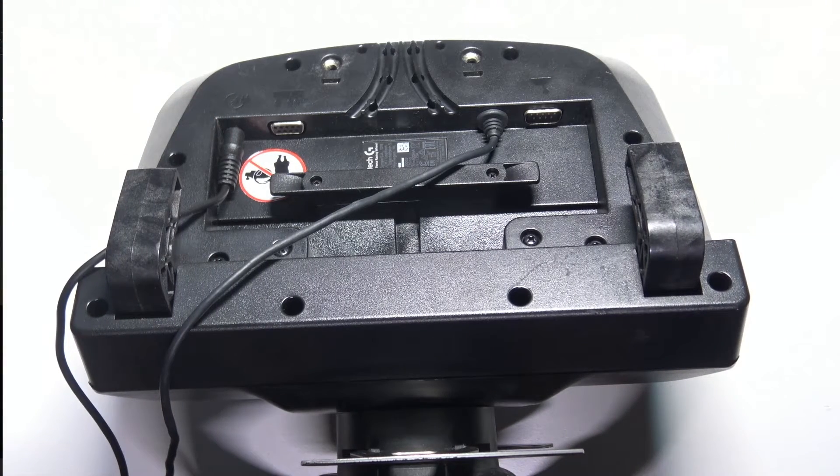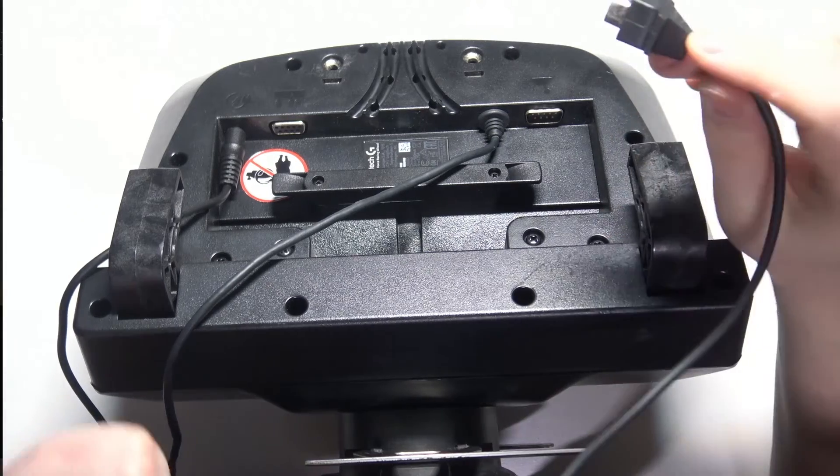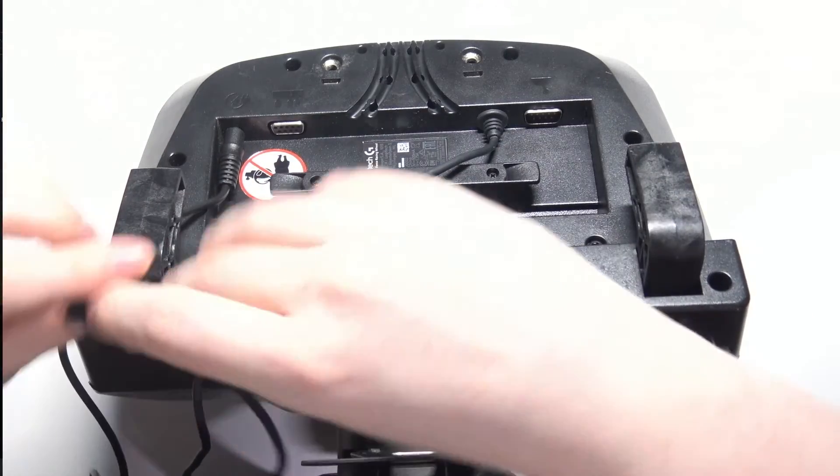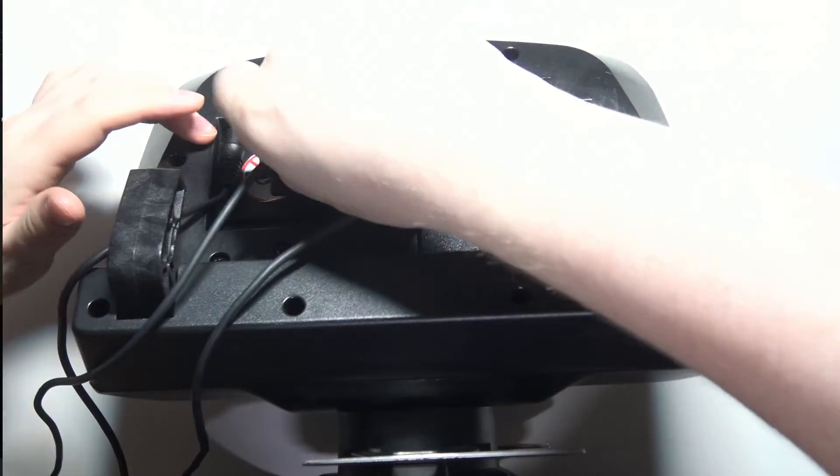Now I can grab my pedals cable and connect it right here. Make sure to align the plugs properly.